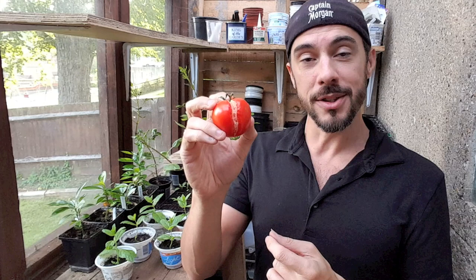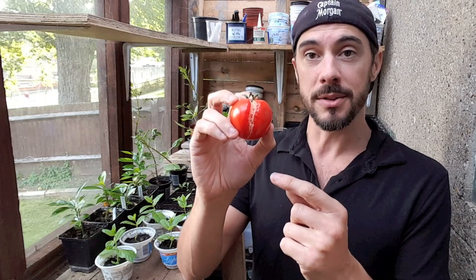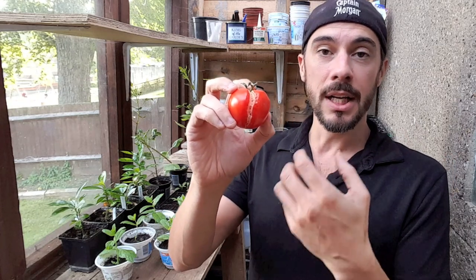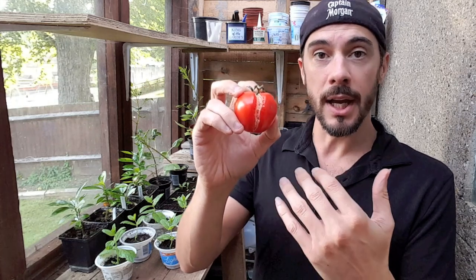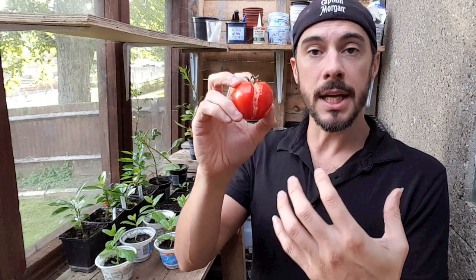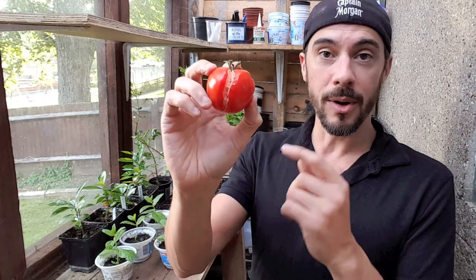Hopefully today has been a good video to help you understand exactly why your tomatoes are splitting. The end of summer when everything's coming to harvest is exactly when this is going to happen, so try to keep watering under control and keep temperatures regulated as best you can — either bring them into a greenhouse or keep that soil temperature as stable as possible — and hopefully you won't have this problem.